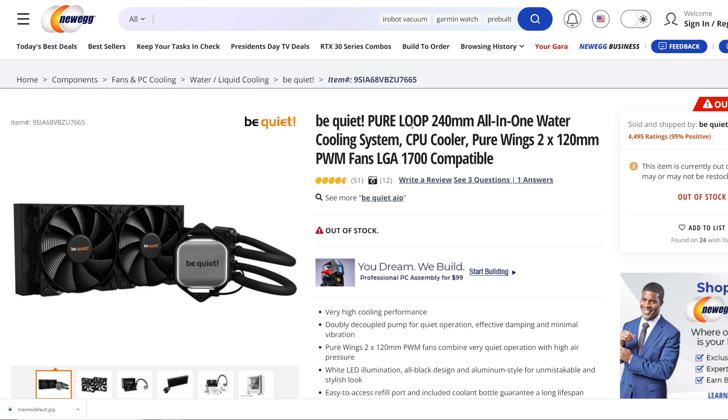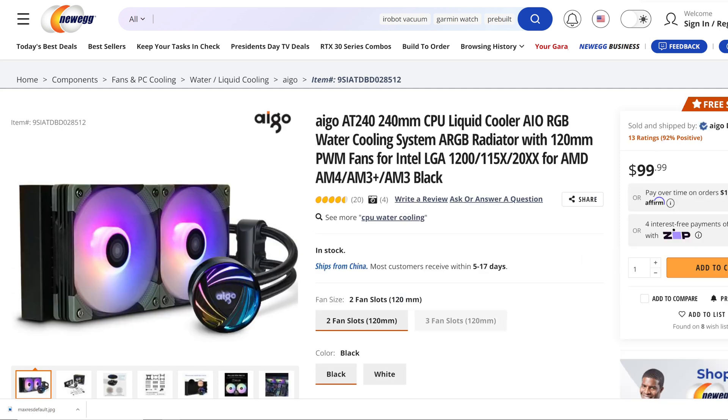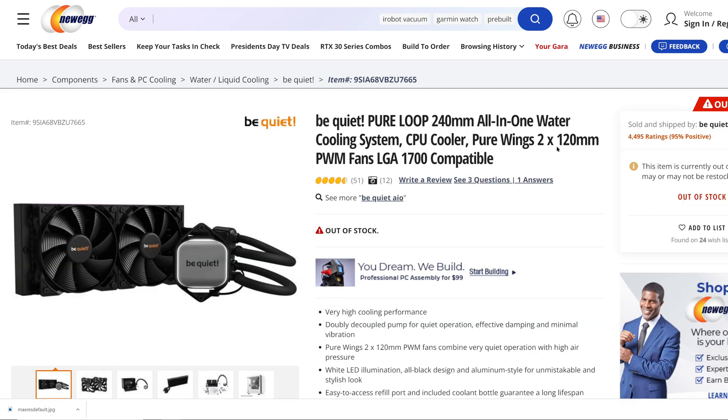I had to have something to put it up against, so the best thing I had was the Ergo AT240 240mm CPU liquid cooler. They both run for about $100, but right now the PureLoop is out of stock.